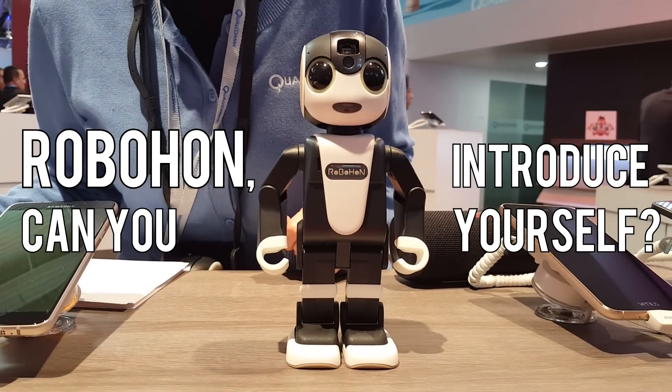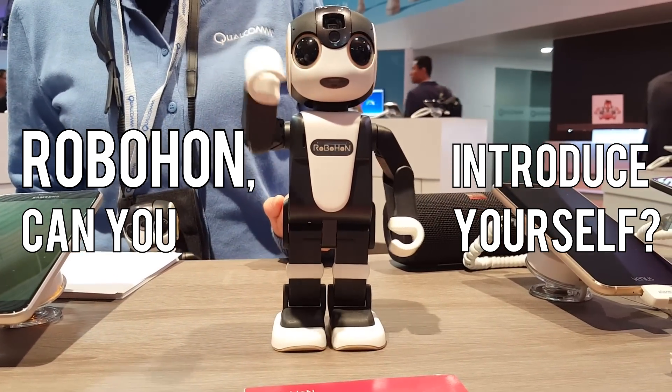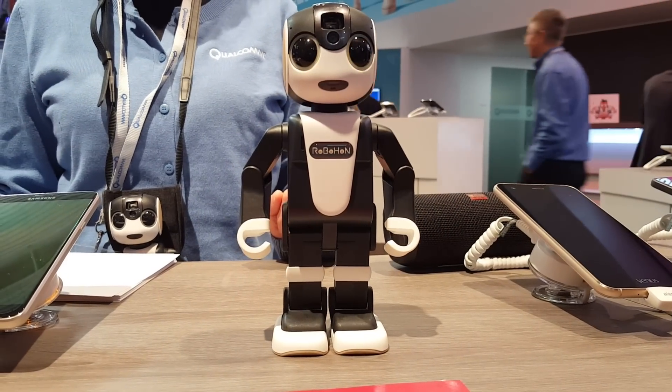Robohong, can you introduce yourself? I'm Robohong. I know I don't look like one, but I'm actually a mobile phone.